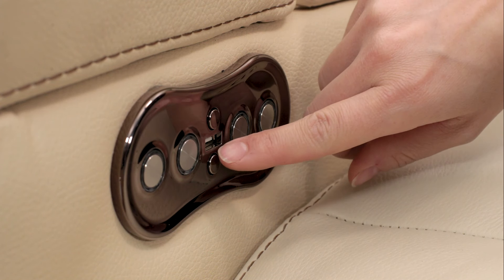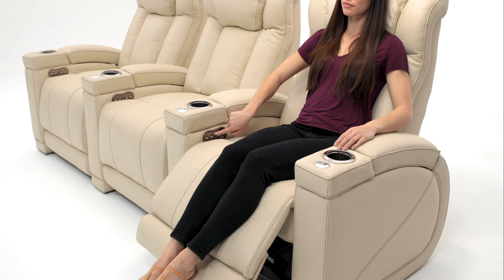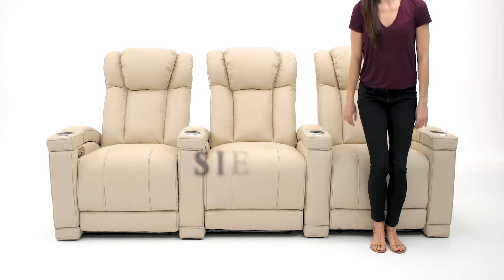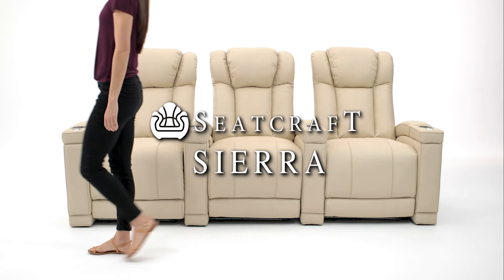When it's time to get up, simply hold the home button to bring the Comfort View-powered headrest and powered recline back to their upright positions. The eye-catching Sierra, by Seatcraft.